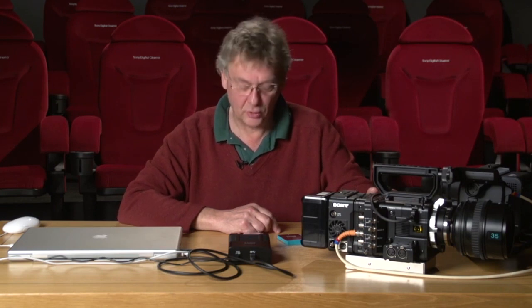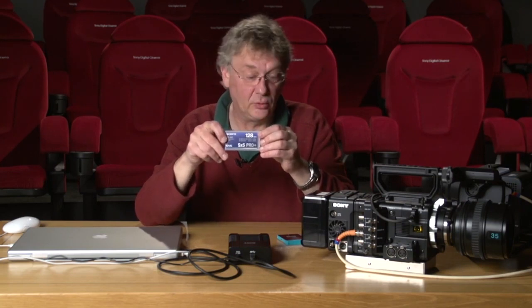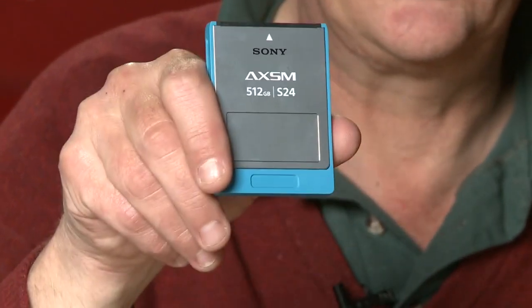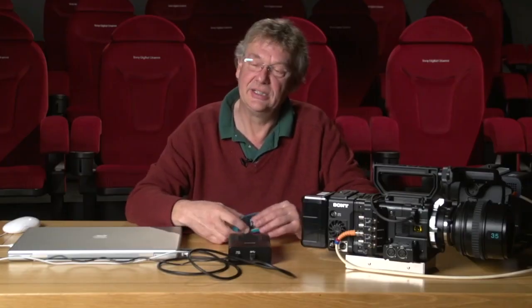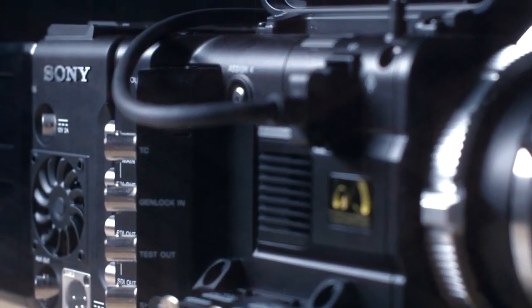Just to summarize the camera: you've seen recording on the new SxS Pro Plus card, which will be available at launch. We've done raw recording on the new AXS memory card and shown how that ingests properly. We've done some XAVC recording — the key thing to remember is the quality is very, very high, the highest among any H.264 coding schemes, and it's suitable not only for 4K but also for high-speed 2K and HD recording. I hope you enjoyed it. Thank you.